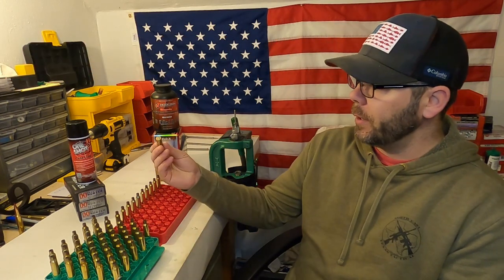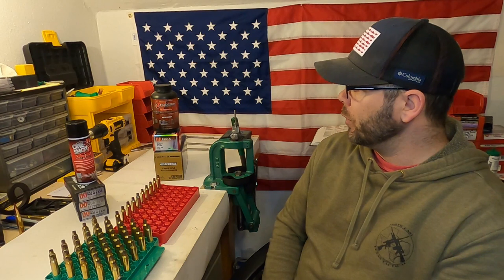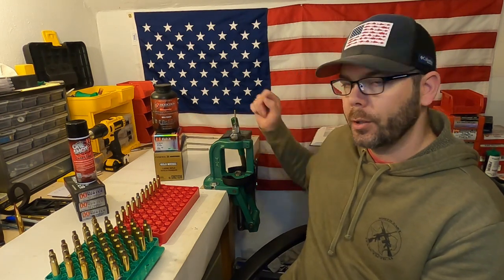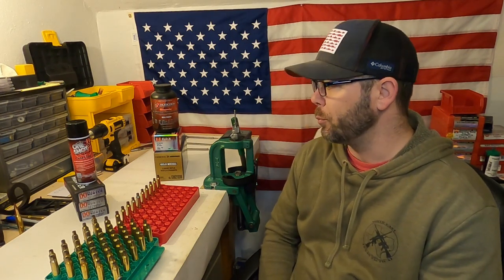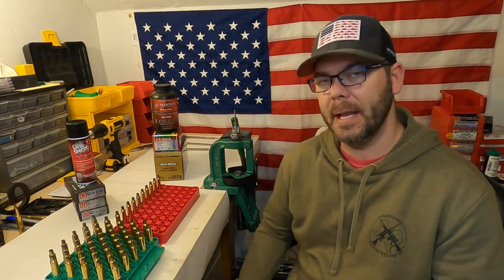I've got once-fired factory Hornady brass from some Precision Hunter ammo that I've used in the past, and I'm going to be loading up the Hornady ELD-X 143-grain bullets using Superformance powder and Federal Large Rifle Match primers. This is basically going to end up being the same thing as the Precision Hunter, just my own recipe using Superformance.